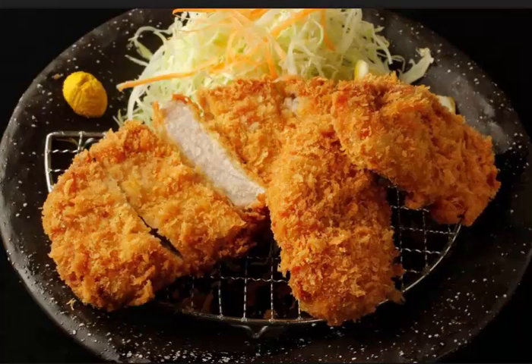Easy, crispy, and range-cooked pork cutlet — healthy since no frying is needed. Materials for two pork cutlets: flour appropriate amount, egg appropriate amount, breadcrumbs 60 grams, oil three tablespoons.